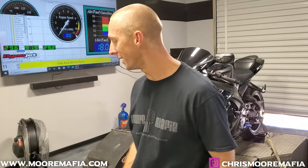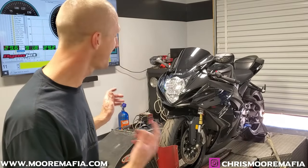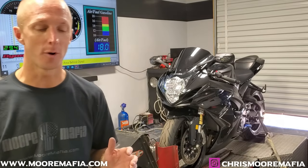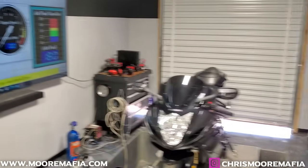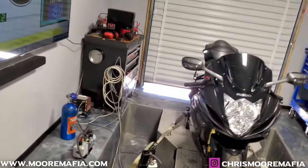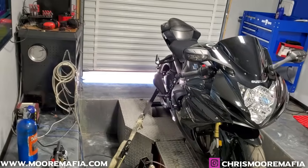What's up guys, welcome back to the channel. For those of you who don't know, my name is Chris Moore. In today's video we got a 2016 GSXR 750 with 9,000 miles on it, super clean condition, still has the factory air filter, no aftermarket air filter. We just installed an M4 shorty slip-on with an MJS performance cat delete pipe.